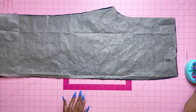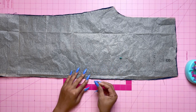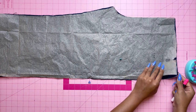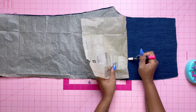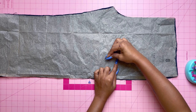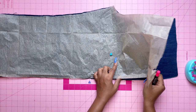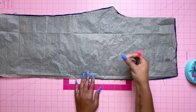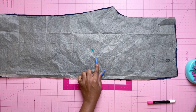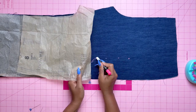Before moving on, make sure you make all your markings, especially the pocket placement. I like to pin all my markings — wherever my dots are and where the pocket ends. I use chalk to mark the first dot, then remove the pin and move to the next dot. Once all marks are made, I trace along the curve for accurate pocket placement.